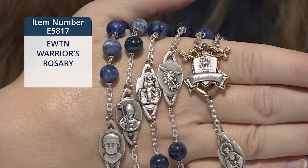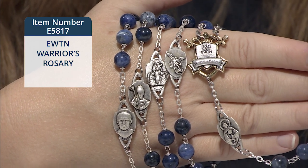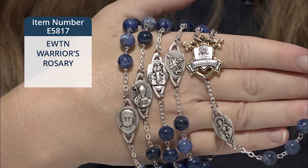I want to show you a very special item to us, and that's the EWTN Warriors Rosary. This truly unique and custom rosary is made of semi-precious, blue solid gemstone, 8-millimeter sodalite beads.